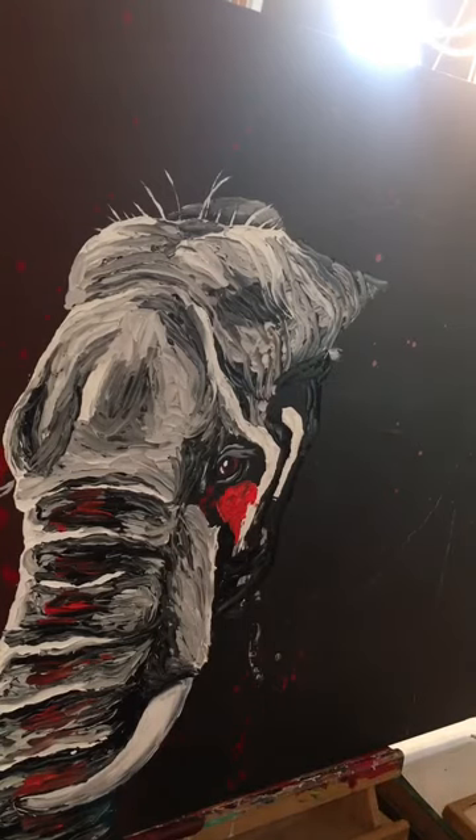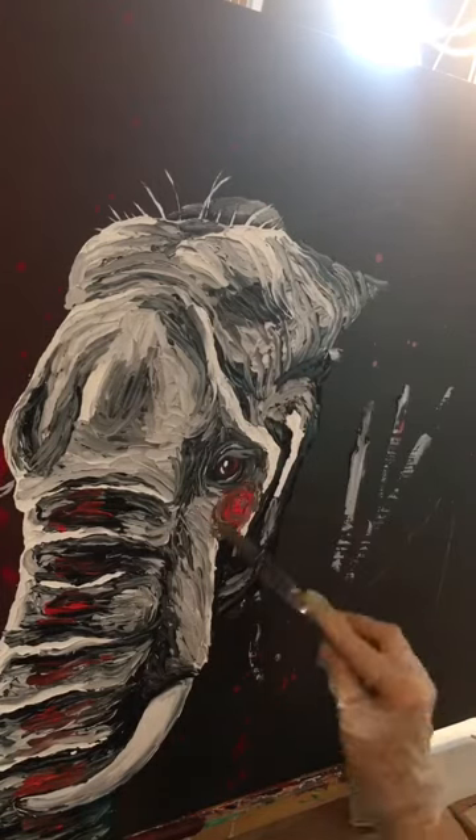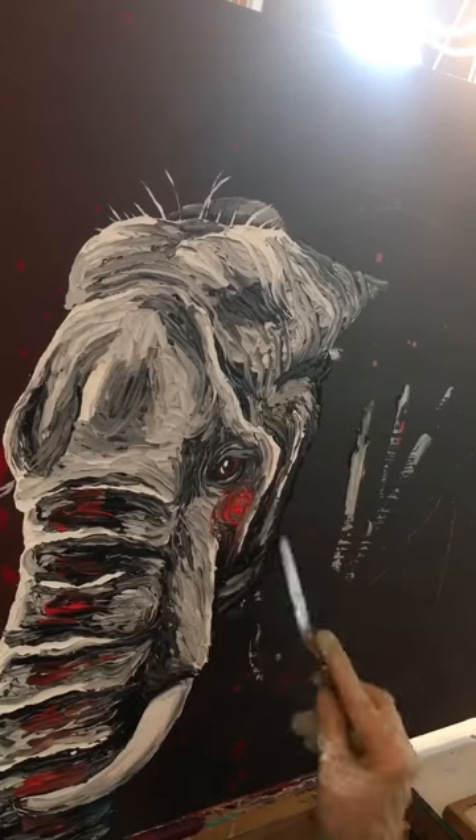which is a nice bright red-orange that I like — adding it to the areas I want to draw attention to: the trunk and the cheek.